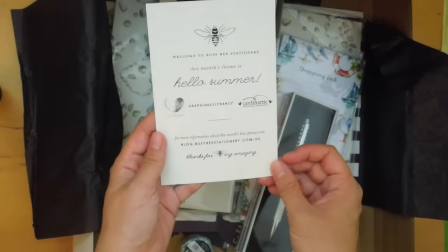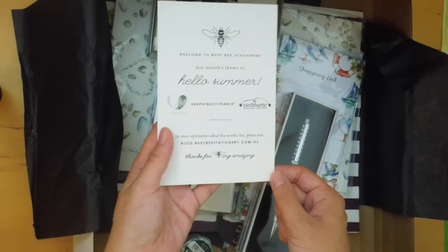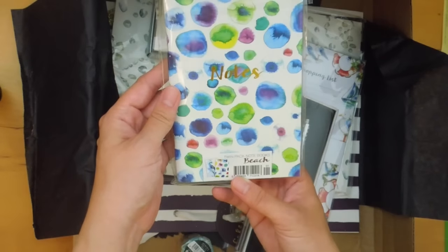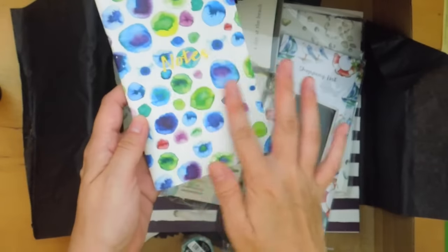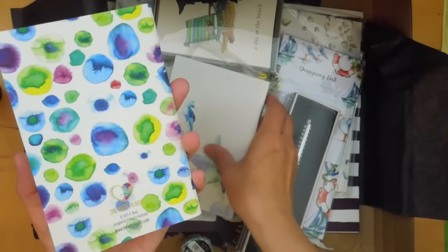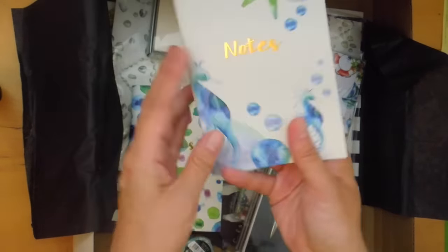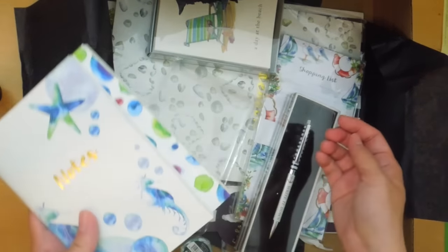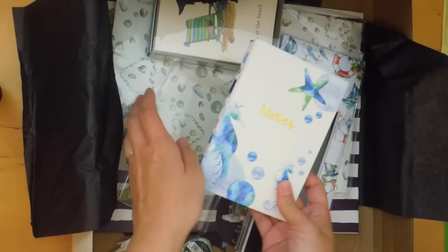This month's theme is Hello Summer, and here are some of the companies included in the box. There's a twin pack of notebooks — oh, this is really pretty. Let's see if they're lined or blank. Oh, they're lined and stapled. The company is ArtiHearts.com. They're both lined notebooks and look like they're a little bit bigger than field note size.